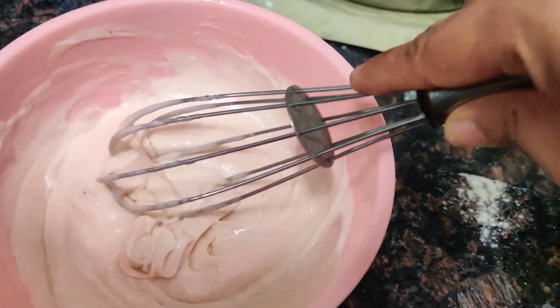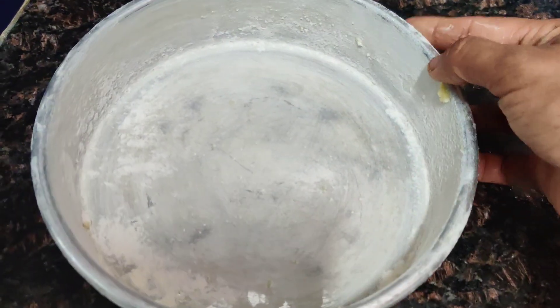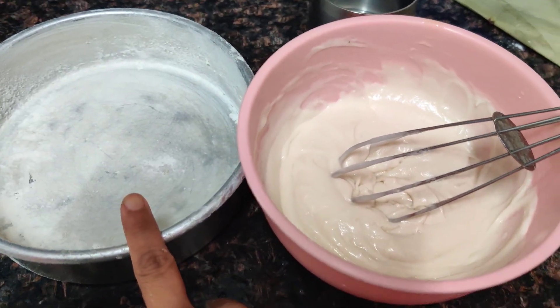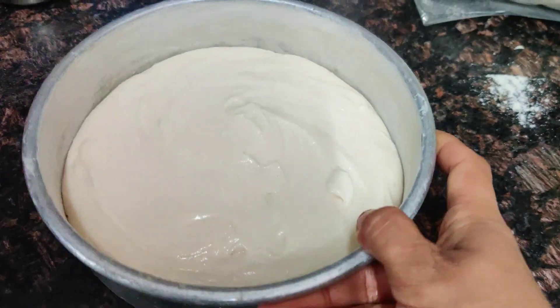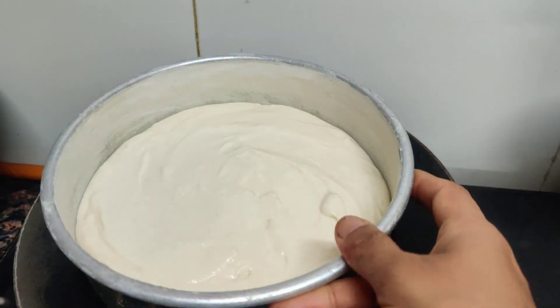Now we will take our 7-inch pan. We will grease it and dust it. After that, we will pour in the batter. We will preheat it for 10 minutes, then we will keep the cake in for 35 to 40 minutes.